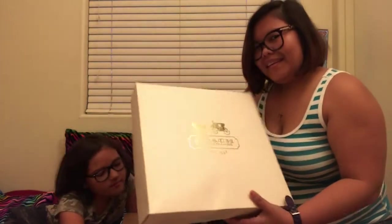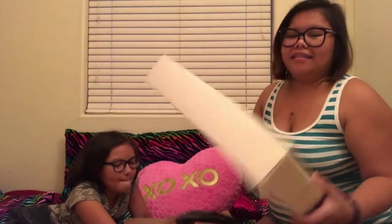Yes guys, I love Coach. I used to collect a lot of purses — and it's not just purses, it's the brand Coach. I gave them all away to my sisters back home because I'm a good sister, so I share.